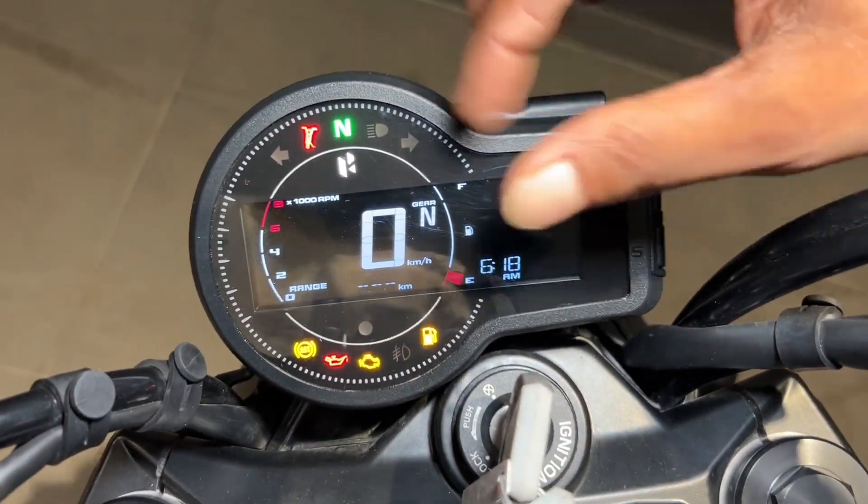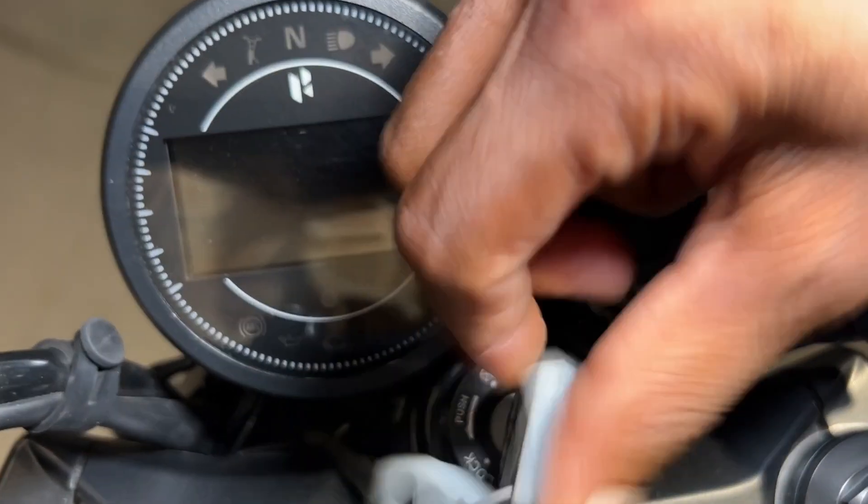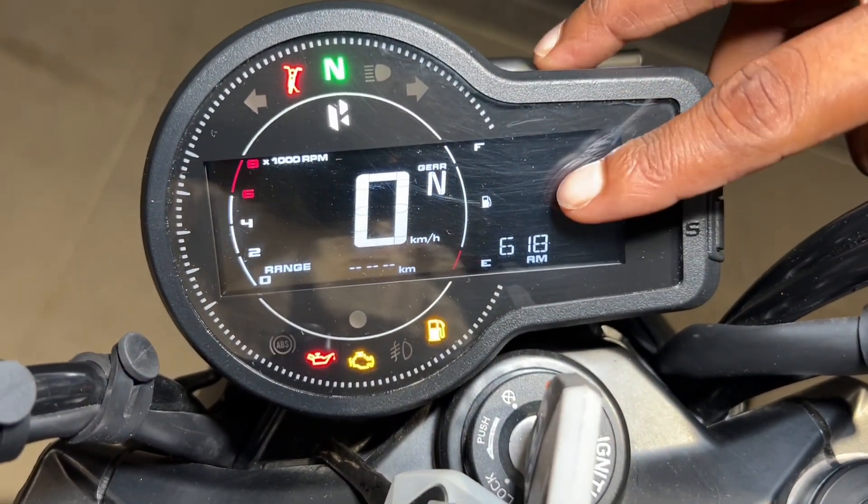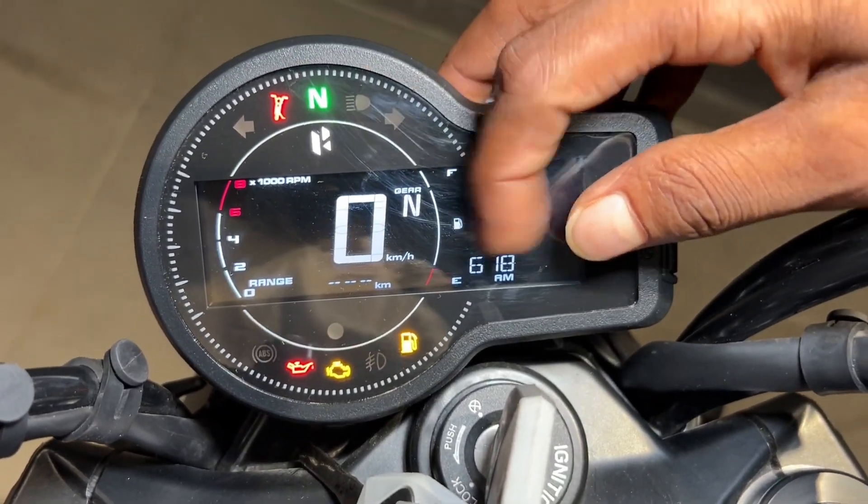The instrument cluster is a fully digital setup. You get a lot of information from the meter, and you can also connect your phone to it. The display shows timing, odometer, sidestand indicator, neutral, and other functions.